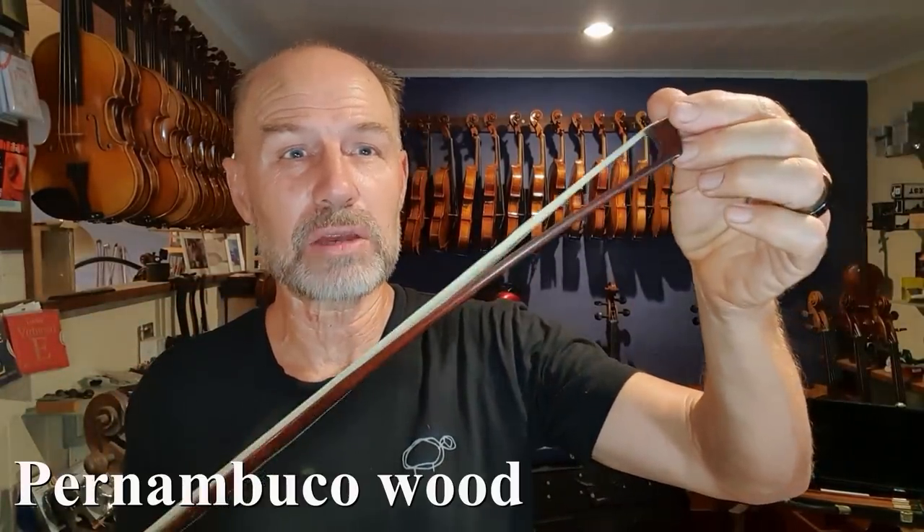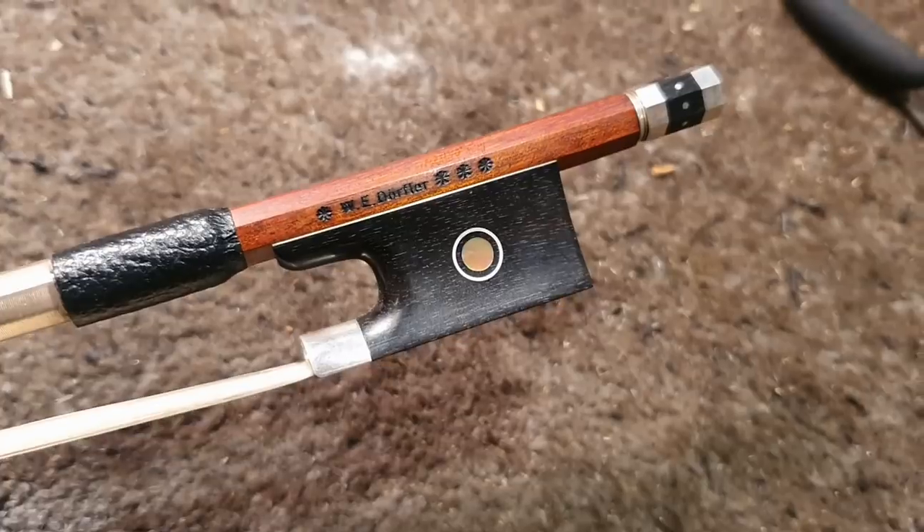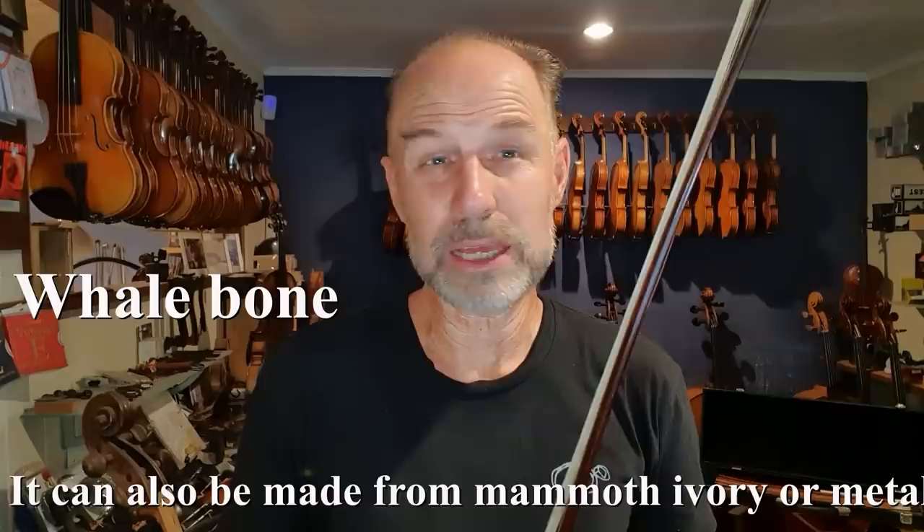There are different parts on the bow. First of all there's the stick, which is either made out of Pernambuco, Brazil wood, or carbon fiber. There is a frog that is usually mostly made of ebony, but you can get frogs made from tortoise shell and all sorts of other things. Then there is the tip, which is made from something called whale bone. It used to be made from ivory, but that's been banned now, which is great because elephants are beautiful.